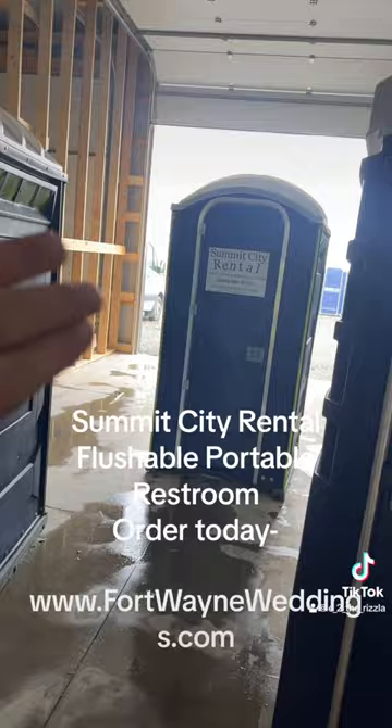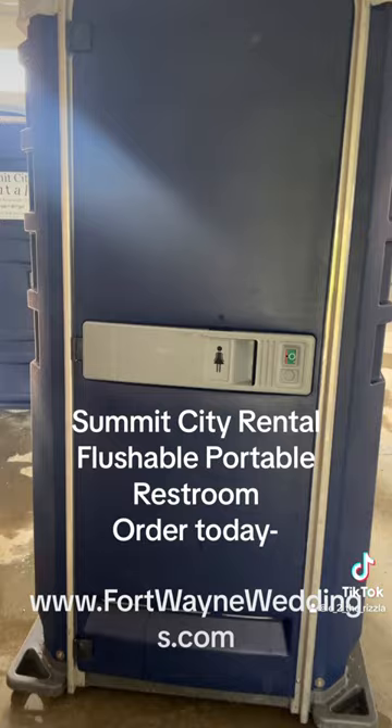Hey guys, this is the Summit City Rental team checking in. Chairs, portable restrooms, tables — oh, there's our sign. But hey, we're doing a spotlight today. This thing is awesome.